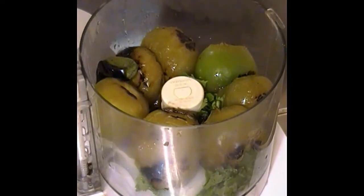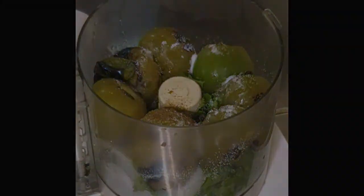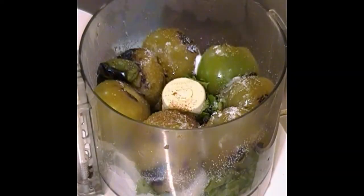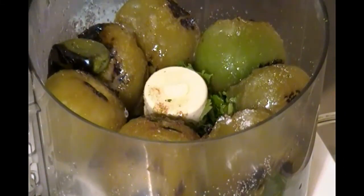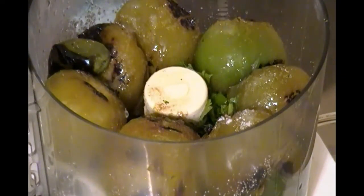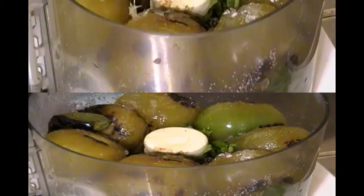I decided to add a little bit of cumin, which will help round out the tanginess of the tomatillo. Then I added some vinegar to balance out the sourness of the lime, and counterbalanced that with some water so that it's not too acidic. Once all that gets incorporated, the flavor profile is going to be awesome.